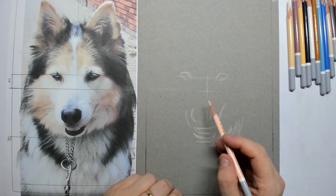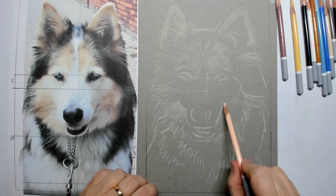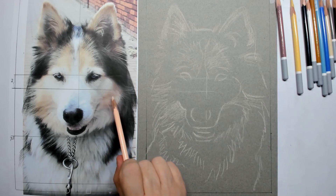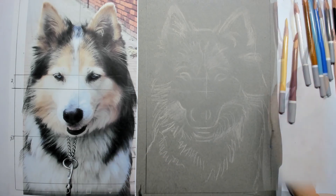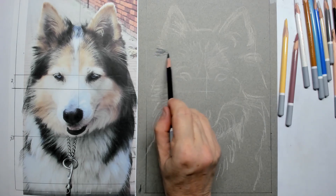I will use a yellow-red pastel for the base layer, and then a light rose pastel. The first thing I will do is place everything in the middle: the ear, the nose, the chin — with a light rose.